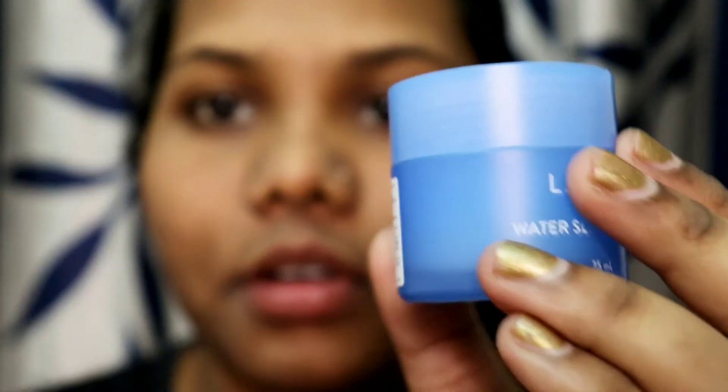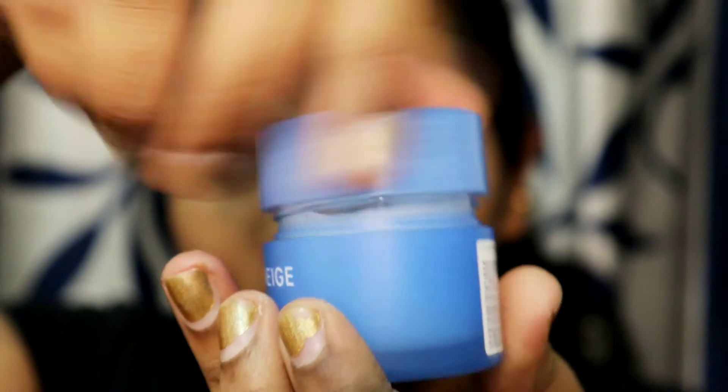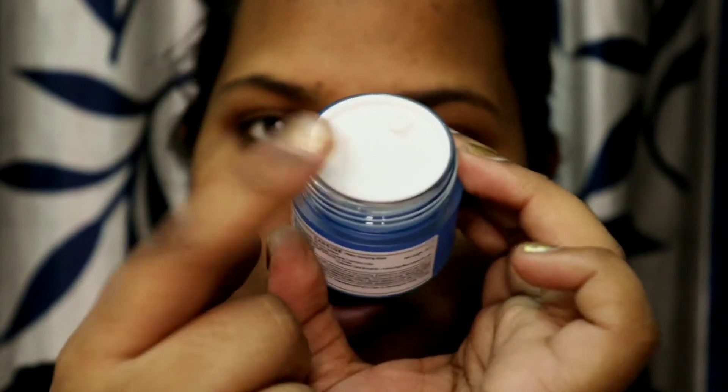This is how it looks from the outside — the cap is very smooth and it comes with a lid like this to protect the sleeping mask.